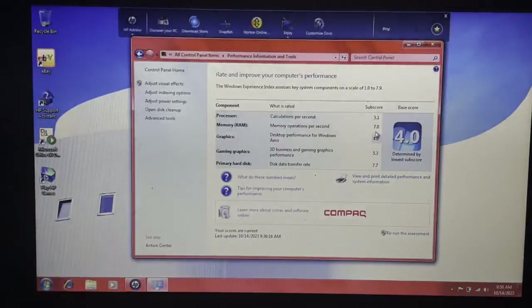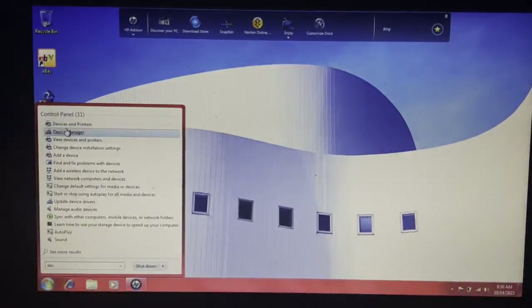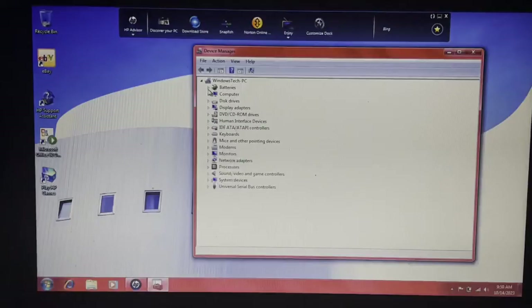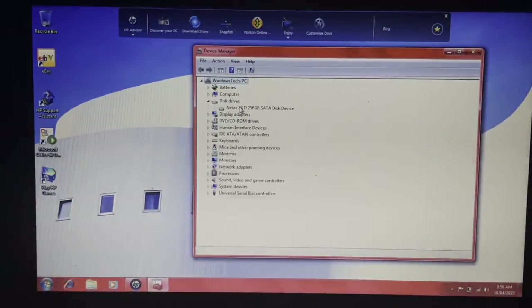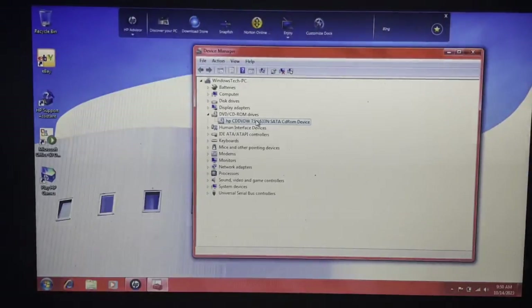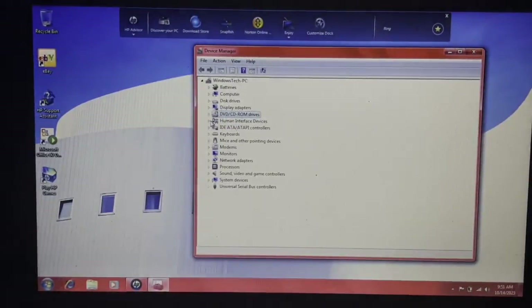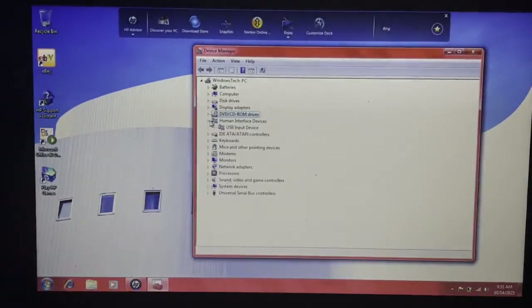Processor score is 5.1, RAM is 7.0, graphics is 4.0, gaming graphics is 5.3, and primary hard disk is 7.7 — well, no shit, it's an SSD. Let's have a look at Device Manager. NetTAC SSD showing up. Display adapters: AMD M880G. The optical drive is an HPCD DBDW TS L633N SATA CD-ROM device — I'm pretty sure it said it was a LightScribe drive, or it originally came with one. AMD SATA controller. The keyboard is pretty much the factory one. And it's using the Atheros Wi-Fi adapter. AMD Athlon P320 processor. Realtek audio. USB devices also showing.